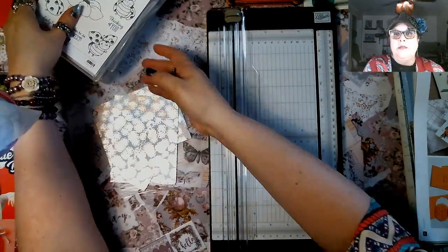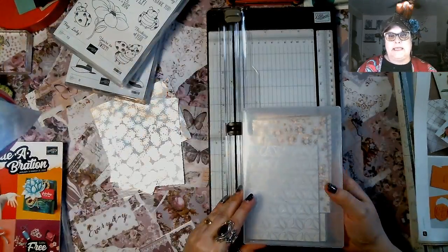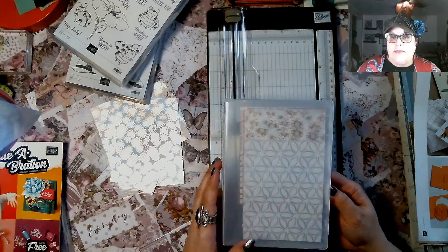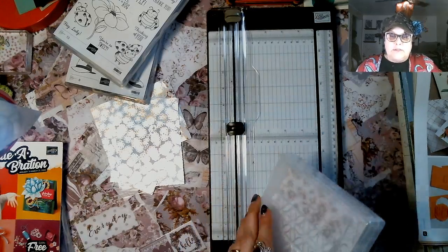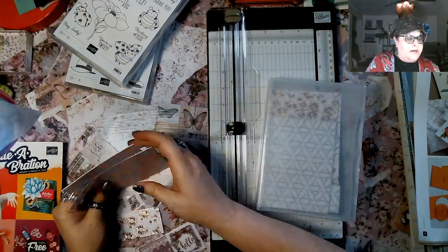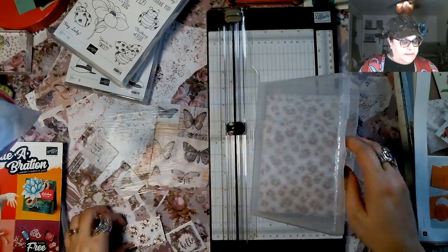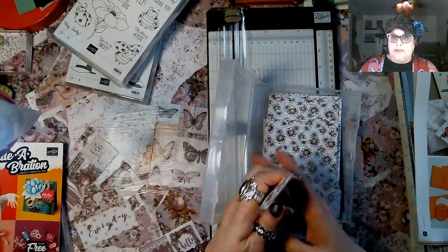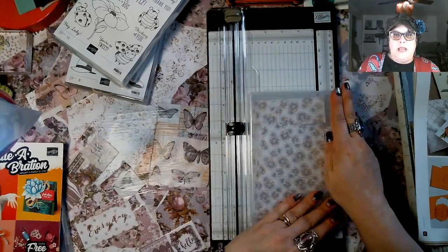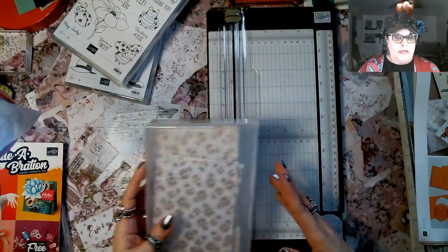These cases come in a package for $7, and this is where I store my paper. My big sheets store very nicely together at the bottom, and the little strips go up here — I do not waste my little strips, I use them all the time. Now look, you have your paper ready to make a card. What does that mean? Well, the reason I've done the videos in the order I have — stamps, then stamp pads, then cardstock — there's a method to my madness.